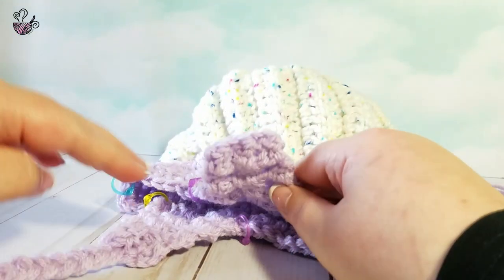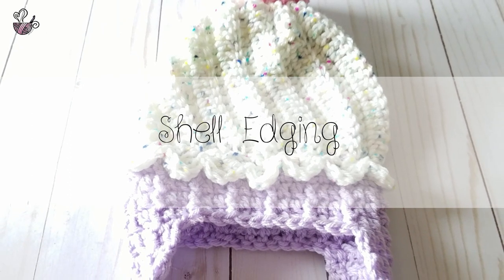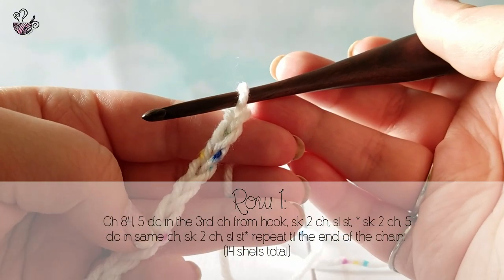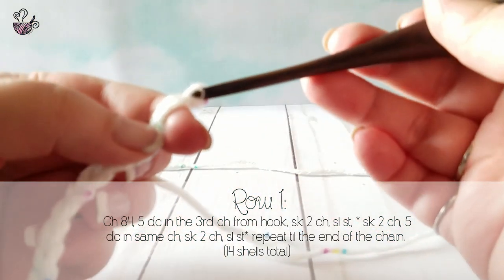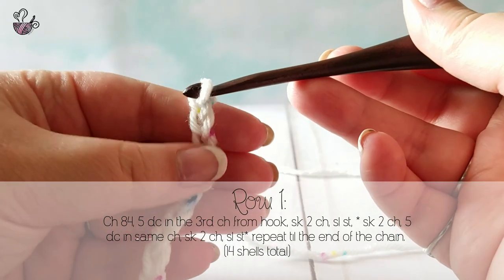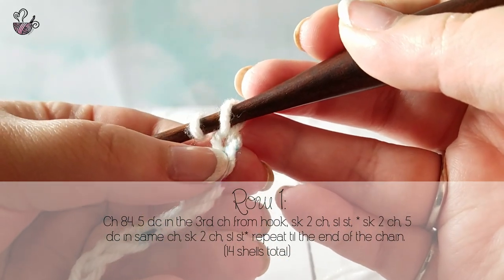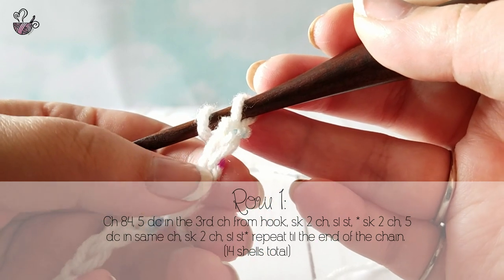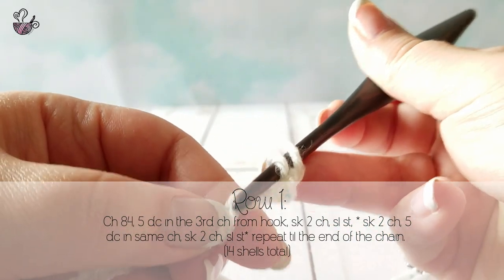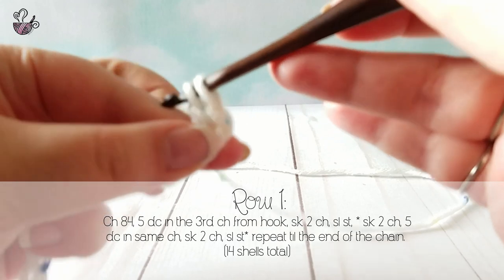Repeat this section for the other ear flap. Depending on which size hat you are making, chain the corresponding number of chains. These chains are worked in multiples of six. Begin by chaining 84 and working a double crochet into the third chain from your hook. I suggest working in the back bump for this part — it is not necessary but I believe it gives it a cleaner edge. Work four more double crochets into the same space.